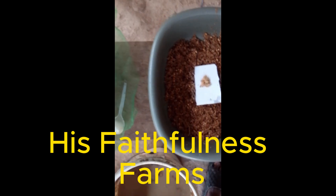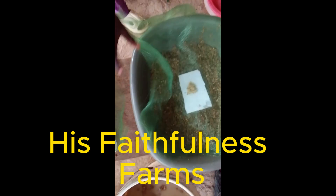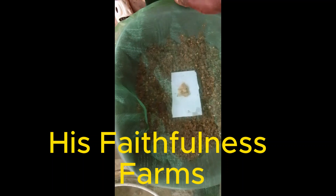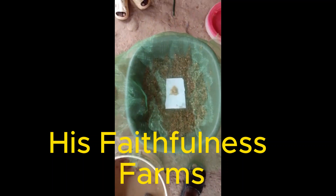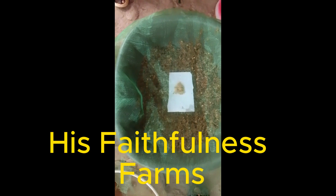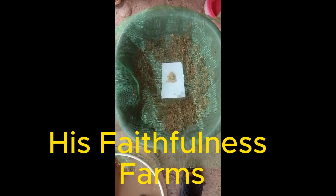Don't forget, after that, you cover it with a net. Cover your tray with a net, because we are using fermented feed and we need to prevent houseflies from coming into our new neonates. That's it.